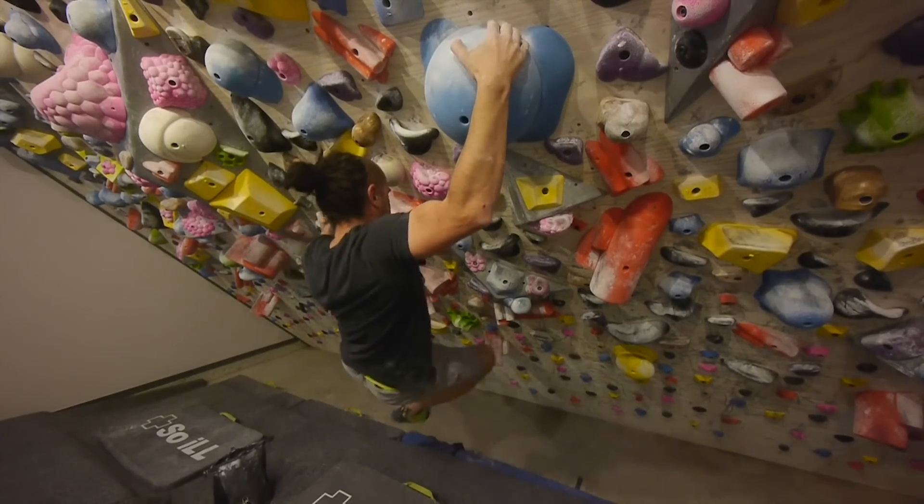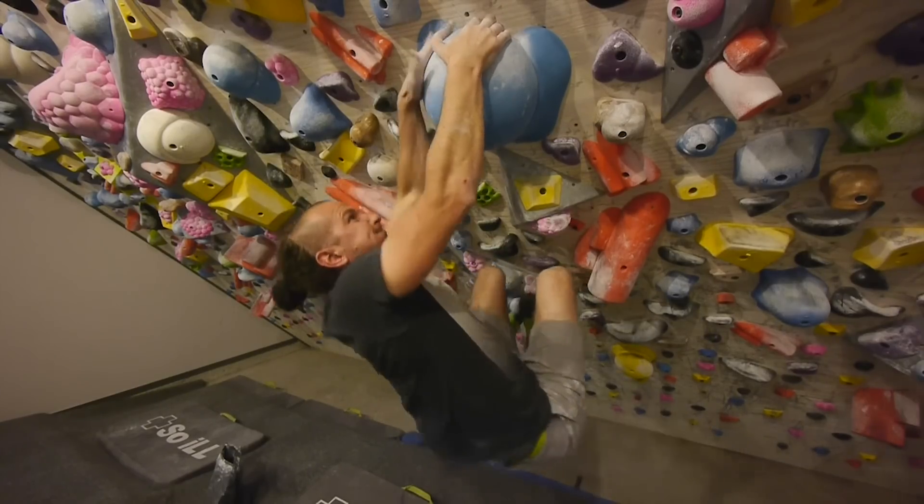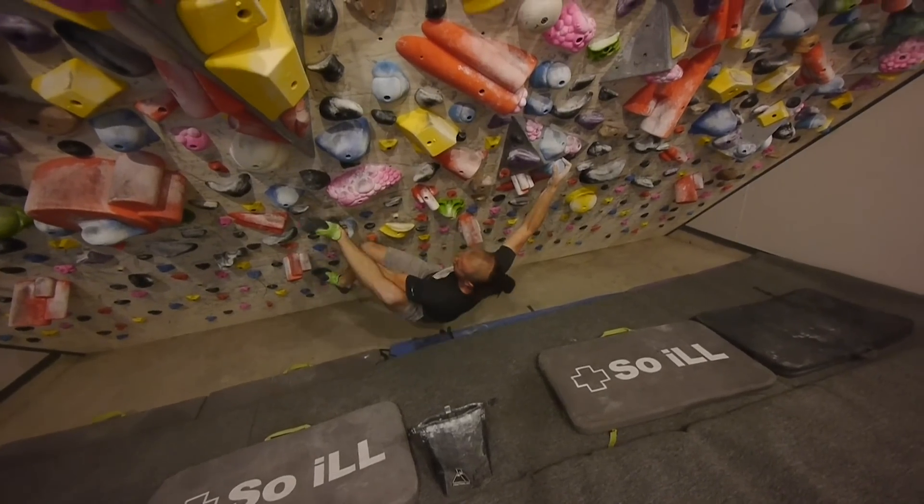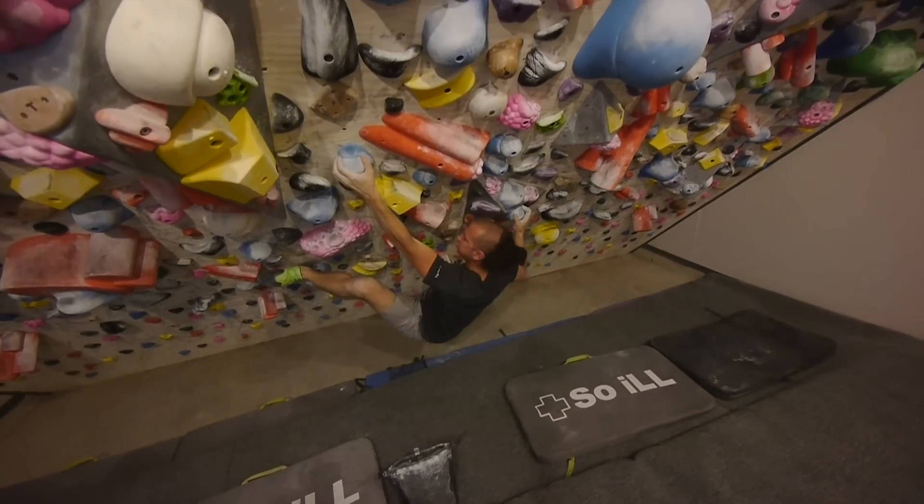I'm Jason Kell, professional climber, hold shaper, and athlete for Soil. I'm also a gym designer and I live in El Paso, Texas near Waco Tanks. I just started using the Free Range this spring. I was definitely attracted to it because it's a more aggressive shoe and I use my whole foot when I climb, especially at Waco because it's very 3D. The toe hook is awesome and you can use your whole foot while you're climbing. It's definitely my hard climbing shoe of choice — I use the Streets for warming up just because they're easier, and then these for anything difficult indoors or outdoors.